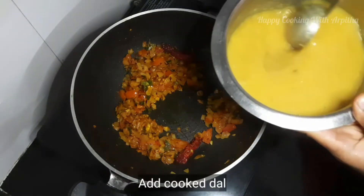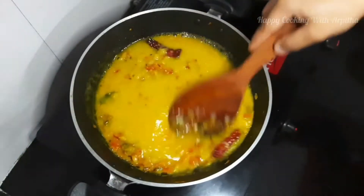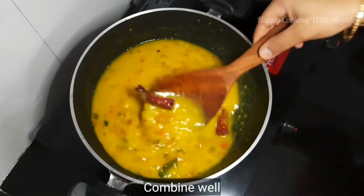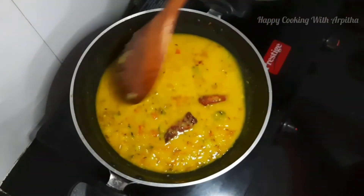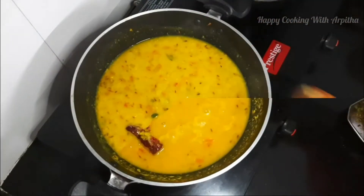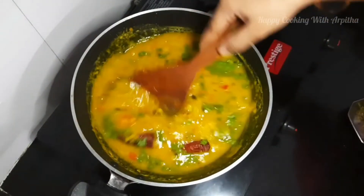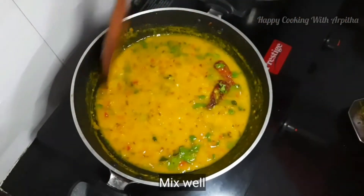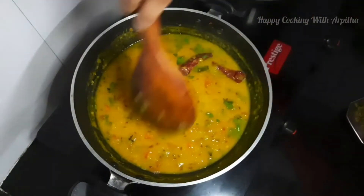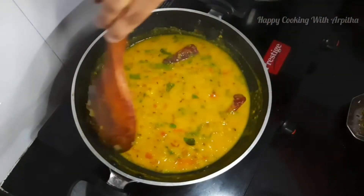Give it a good mix and add the cooked dal. The dal has perfectly cooked — add it to the tempering and combine it well. You can adjust the consistency of the dal by adding a little more water. This consistency is perfect so I'm not adding any water. Add a few freshly chopped coriander leaves. I'm not adding any jeera powder or coriander powder because there's already a lot of coriander leaves and jeera in the dal — I'm keeping it simple and tasty.